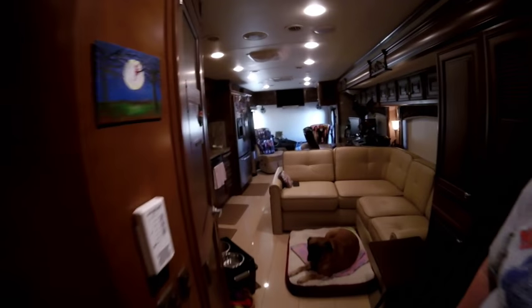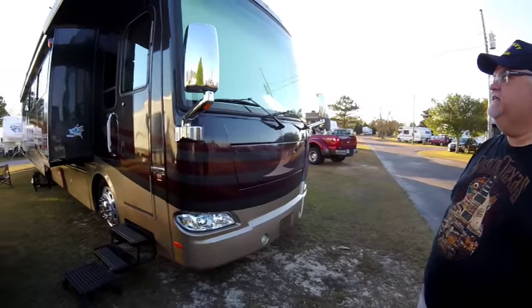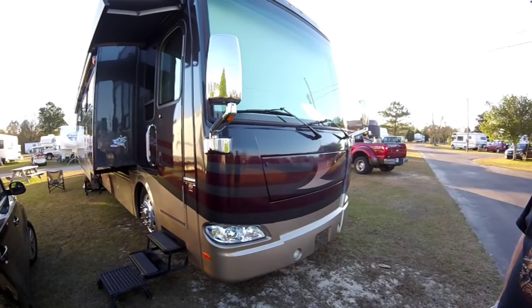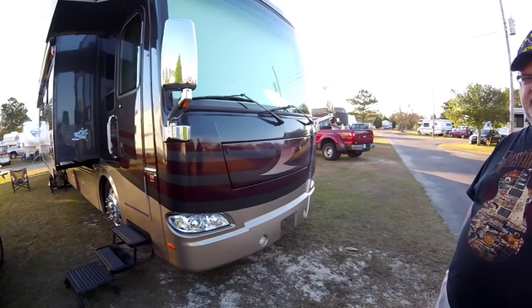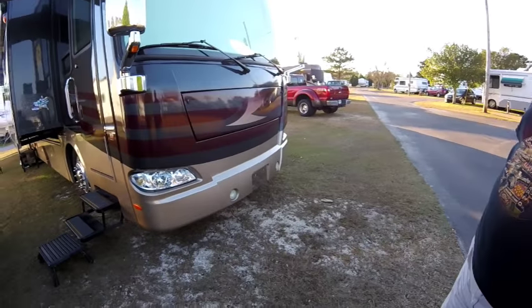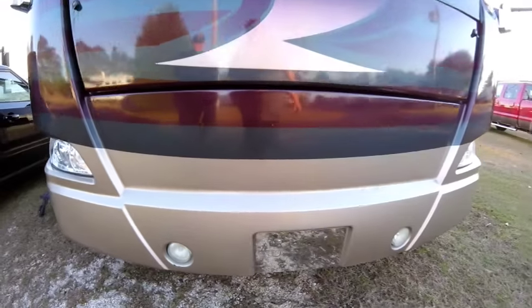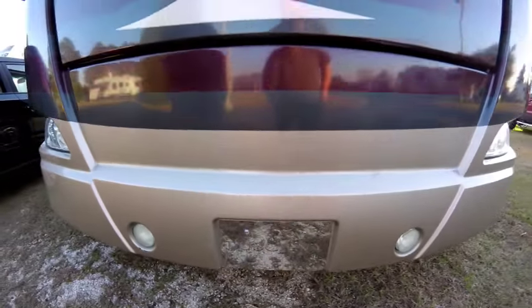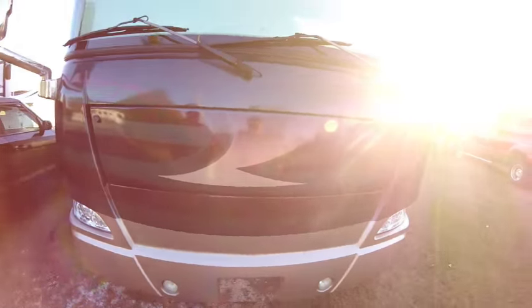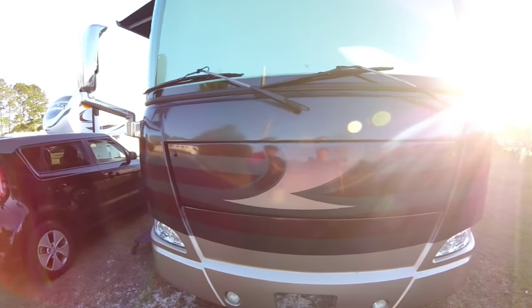We've just finished the inside of this amazing RV, and now Mike's going to take us on the outside tour. This is a 2013 Thor Tuscany model 40FX. Underneath the forward hood right here is an 8,000-watt Onan diesel generator, which draws diesel fuel from the same tank as the engine in the back.